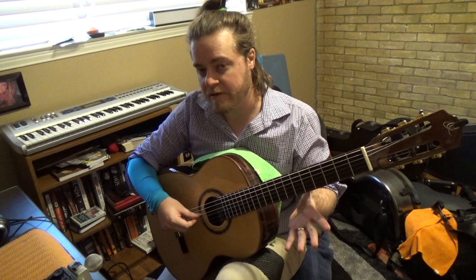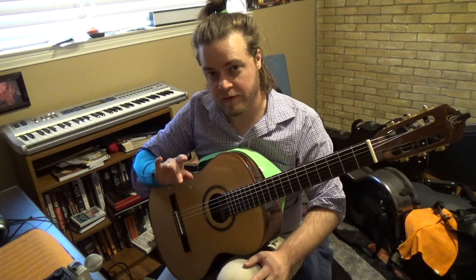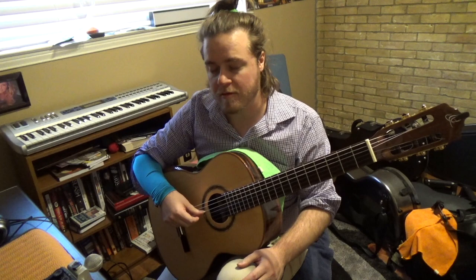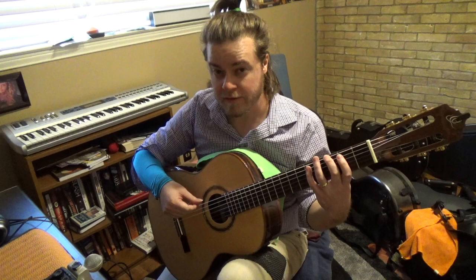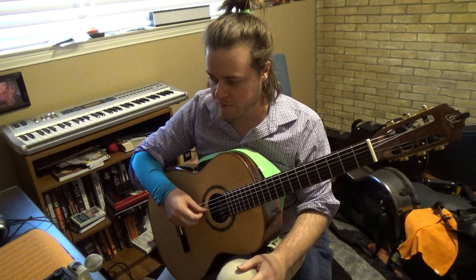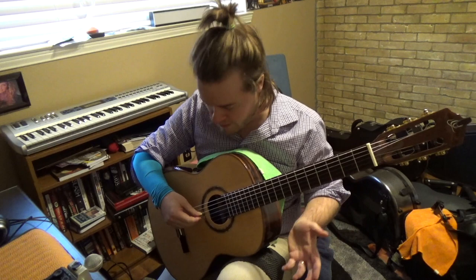Playing through a line like this once or twice a day at a slow tempo, making sure everything is clear, can get you some really good work on fingerings that are not so great. It can help you get through the process. Maybe it's a little bit easier on your ears than scales, or even just practicing alternation on an open string by itself — which is good to do. But if you play this line, perhaps it makes it a little more interesting.